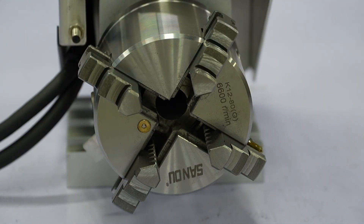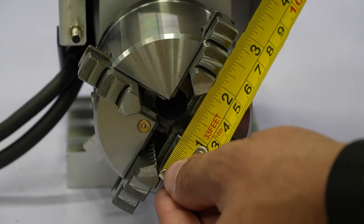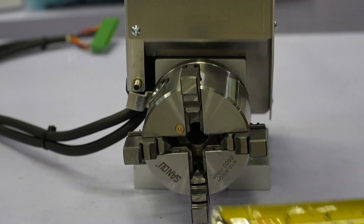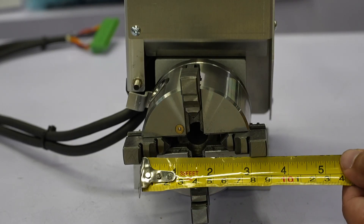With the axis opened up, the jaws can hold parts about 1.75 inches in diameter, but it does come with two sets of jaws so you can swap them out easily, and then you get a maximum of just under 3 inches in capacity.